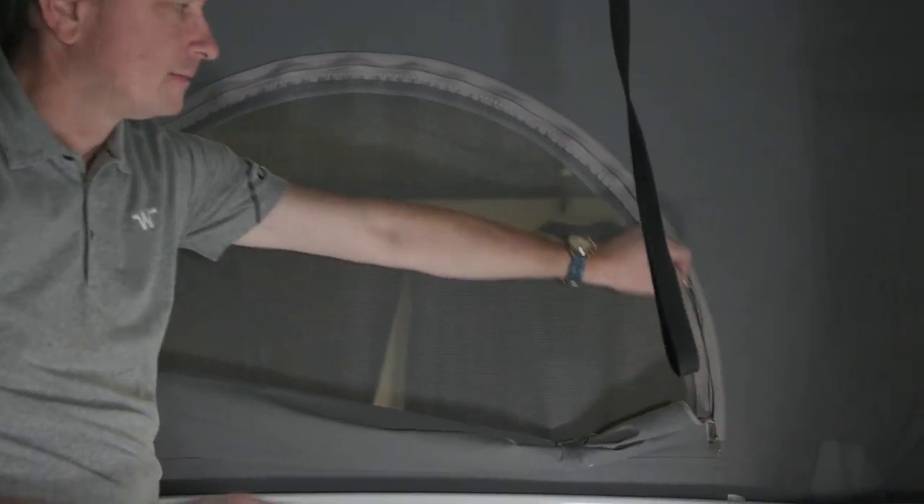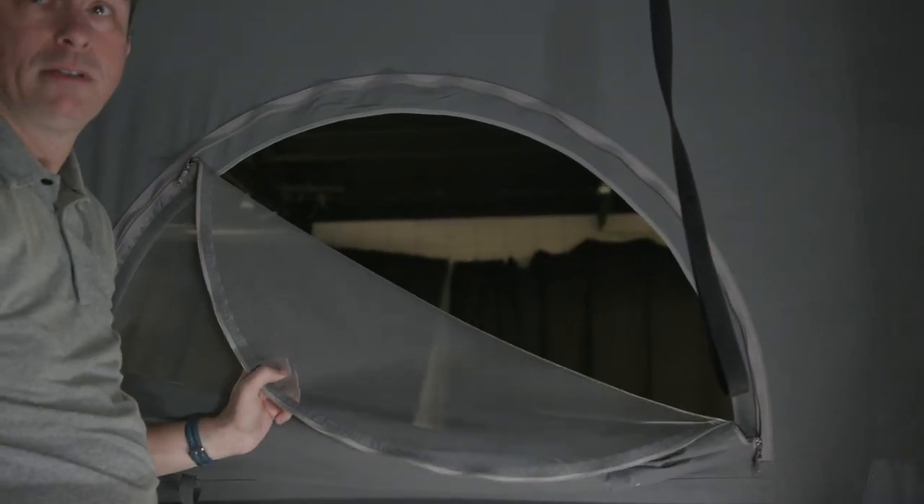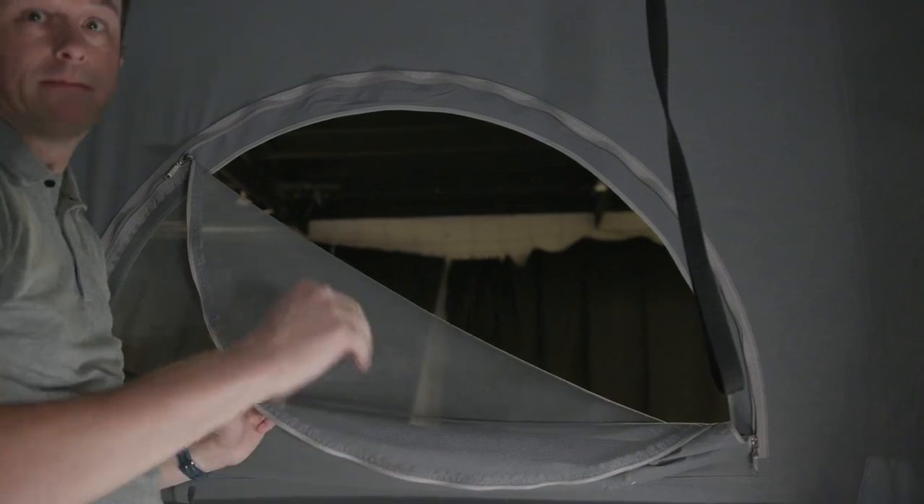It also has a screen with their own zippers that can be opened for even more ventilation or a better view.